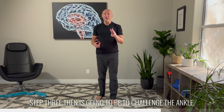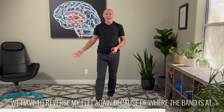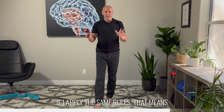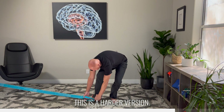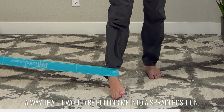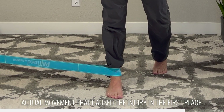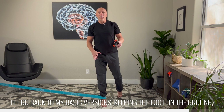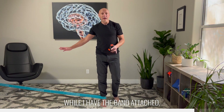Step three is going to be to challenge the ankle. Now in order to do this, we have to reverse my feet because of where the band is. We're imagining that I sprained my right ankle — an inversion sprain, my right ankle shot out to the right. That means I'm going to switch the massage tool to my left hand and go back to my band. Remember, this is the end of the sequence — the harder version. Now the band is going to be looped in such a way that it's pulling me into a sprain position. This is the end of your rehab, because now we're trying to control the actual movement that caused the injury in the first place. I'll go back to my basic versions: keeping the foot on the ground, keeping the toe on the ground, and then hopefully elevating the foot while I have the band attached.